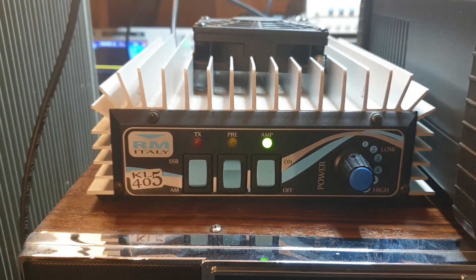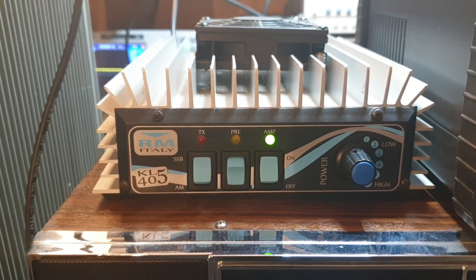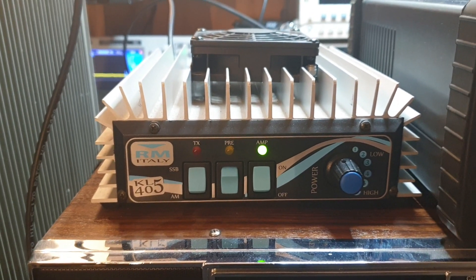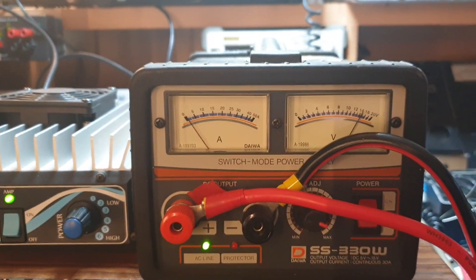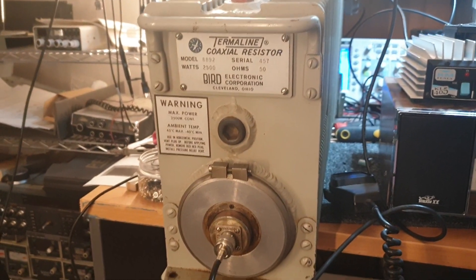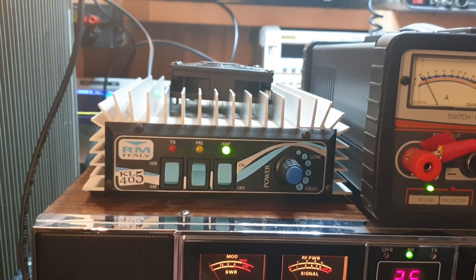A good mate of mine asked me about these KL405s - do they really do what they say they do? To work that out, I decided we need to know what current is drawn, we need a radio driving it, and we need a dummy load to make this even remotely legal, because I'm going to use an input signal that's tuned to this amplifier.